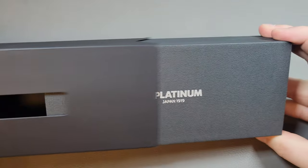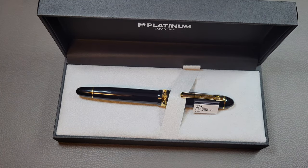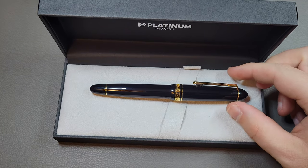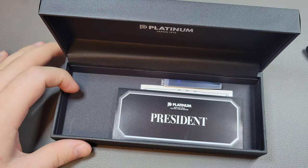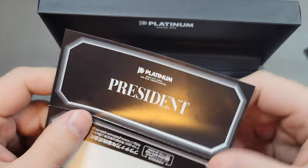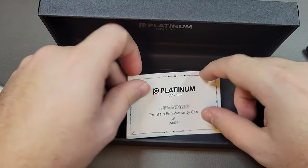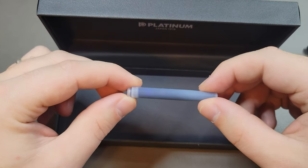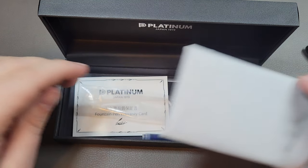It comes in the standard Platinum packaging. You can remove the sleeve and it comes in a clamshell box with a little sleeve for the pen. Here is your pen with the little tag on it — we'll go ahead and take that off. Underneath we have the Platinum President instruction manual. It's all in Japanese but shows you how to fill the pen both ways. You also get a fountain pen warranty card and a blue-black Platinum ink cartridge. The pen also comes with a converter, and that is what we'll be using today.